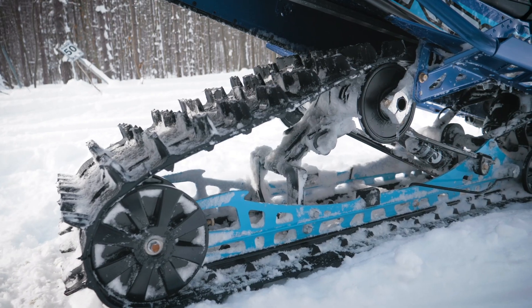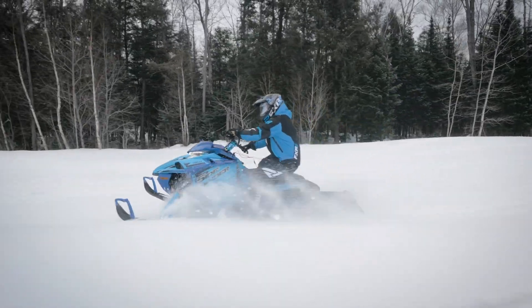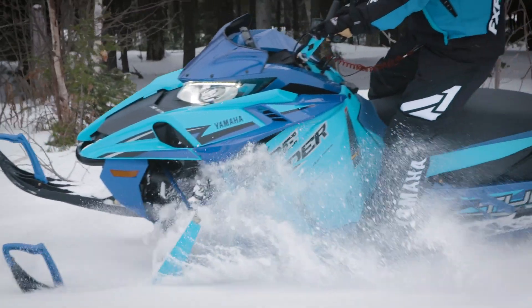New Versatac uncoupled rear suspension has the versatility to provide bump-eating plushness with the type of smooth transfer required for waist-deep powder.